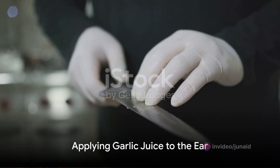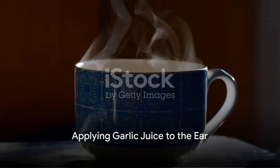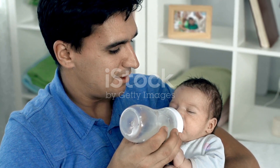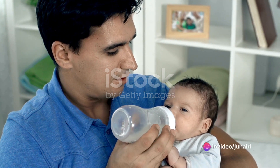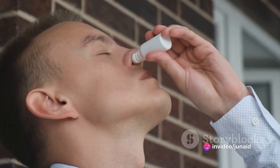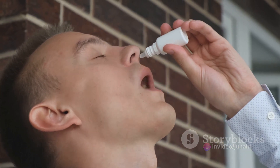Now it's time to apply the garlic juice. Warm the juice slightly, but ensure it's not hot. Test it on your wrist, like you would with a baby's bottle, to avoid burning your ear. Use a clean dropper to carefully put two to three drops of the warm garlic juice into the affected ear.